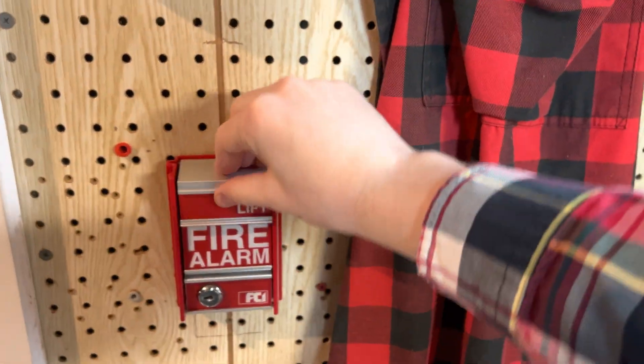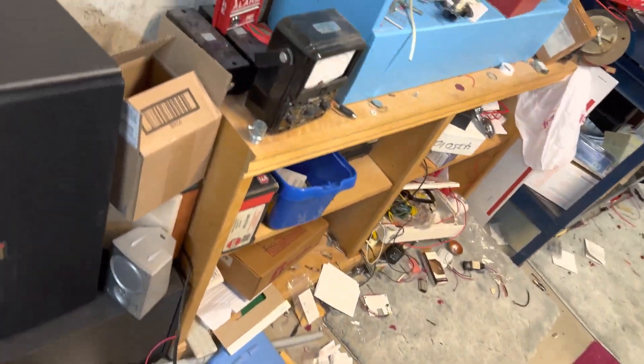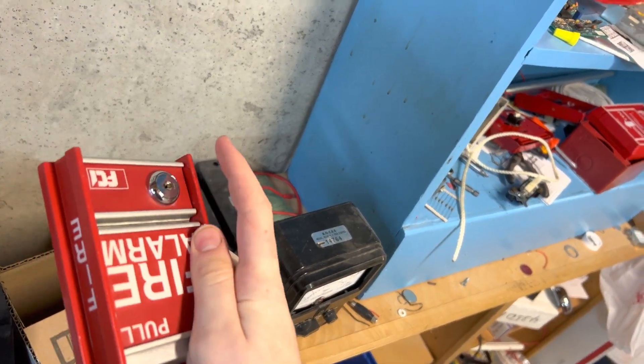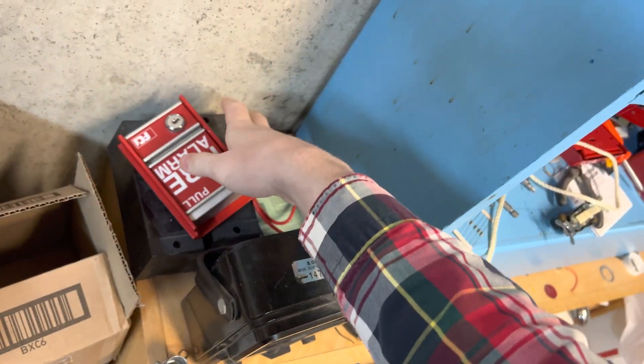Here we have my SA-MS2. This is a new one — well, I got it used — but the old one, the lock was becoming bent over time, making it start to not work anymore.